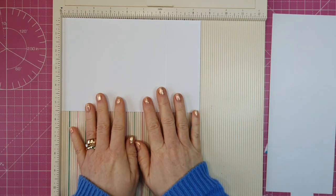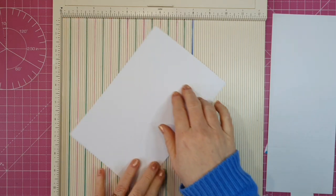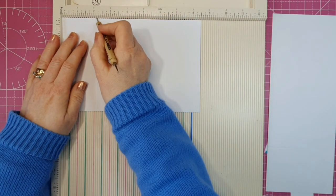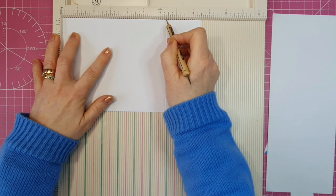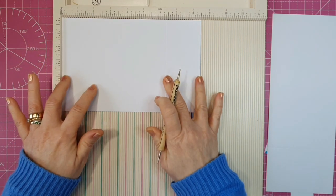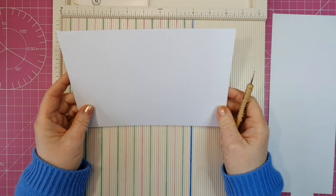The first thing we need is a piece of cardstock and this measures 8.5 by 5.5. On this I have two score lines. One is at 2 and 1/8, the other is at 6 and 3/8. So that'll give us these two side panels. It'll be somewhat like a gatefold card.